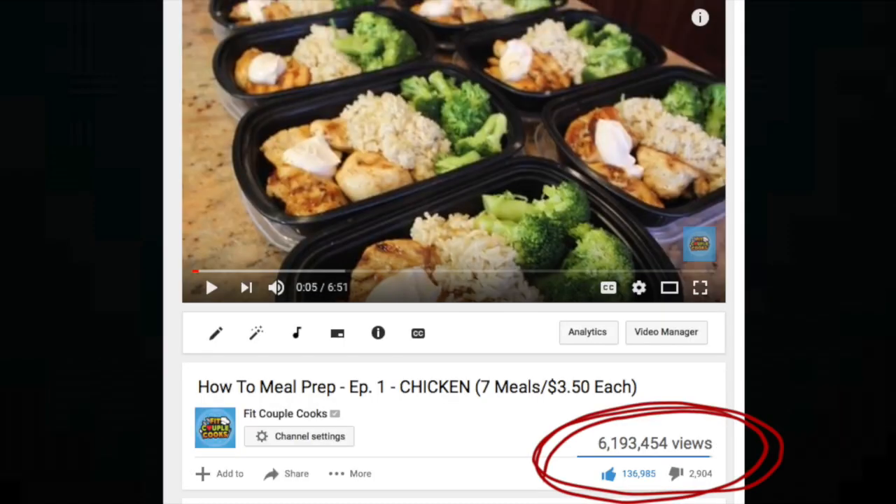Hey guys, tons of you have been asking us to make Keto Meal Prep. So today we're going to turn our most popular recipe into a Keto recipe. Let's get started!